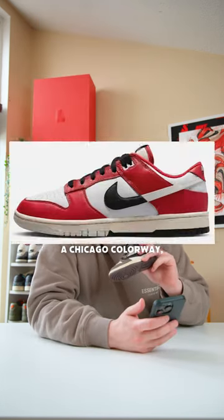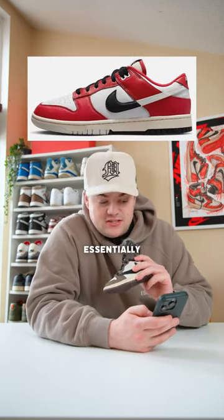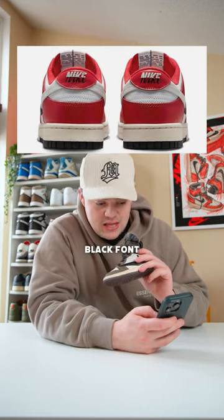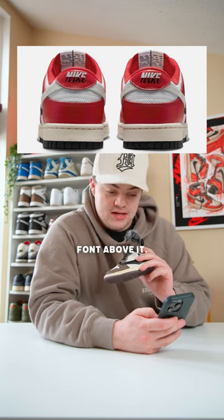The translucent sole — I mean, these are pretty fire. We're also getting a Chicago colorway called the Chicago Split. Essentially they're just splitting colors with the Chicago colorway — like the back logo is half a different black font with a different white font above it.